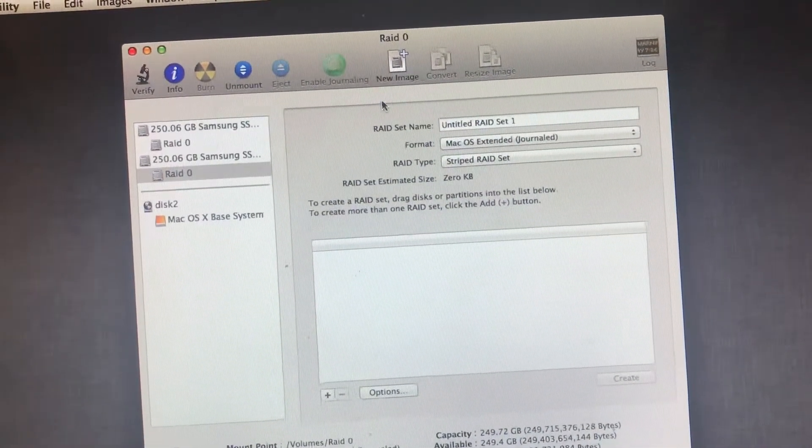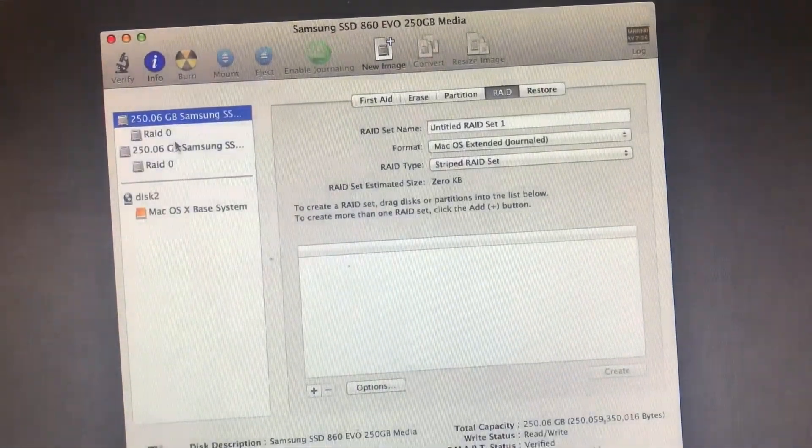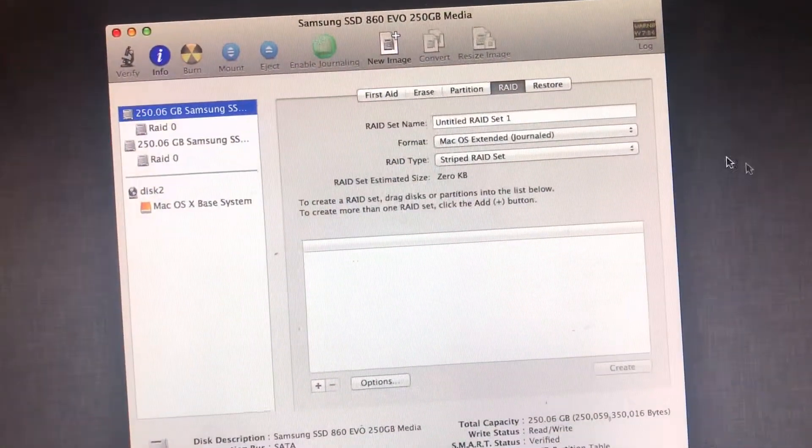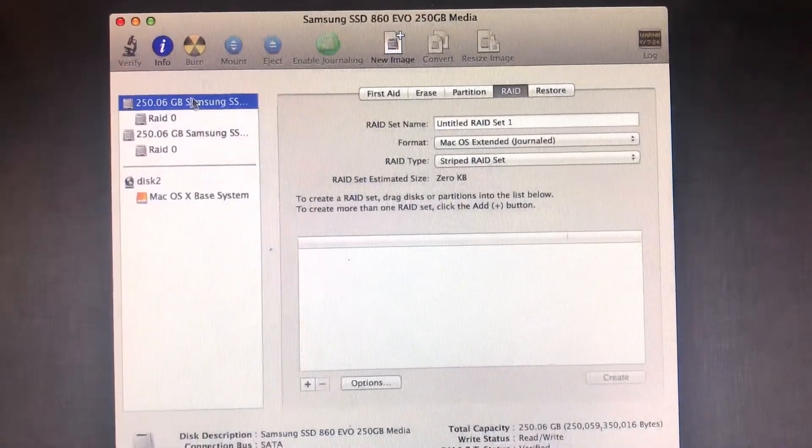Basically, when it comes to making the RAID 0, you can't go past High Sierra — that's why I chose Sierra. It's the only OS that officially supports RAID. After that, they just completely ditch it.